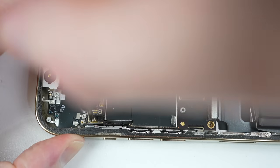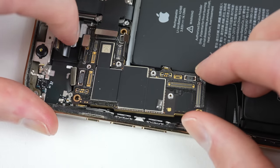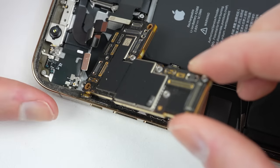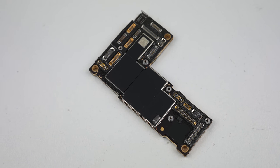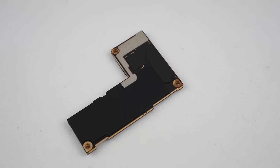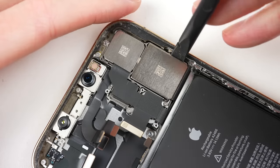There are two standoff screws that need to come out before we can remove the entire logic board from the phone. Getting a closer look at the logic board, you may notice the absence of a connector at the top right — this is only populated on US models that have extra antennas for 5G millimeter wave.